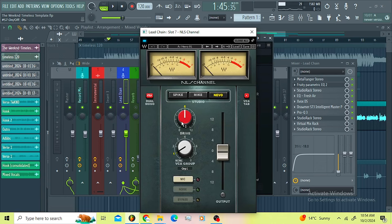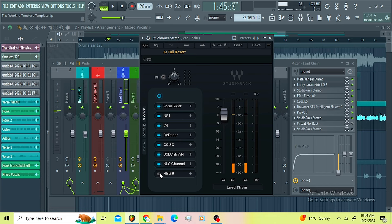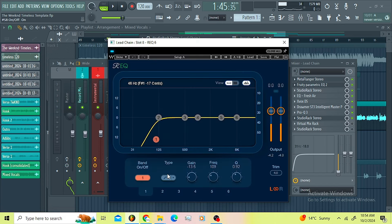Then I went for the Analyst channel — I'm using the Neve on this one. On the output I rolled off like minus 0.5 drive, 6 dB. We're just getting that Neve saturation. Then I decided to go for the EQ just to roll off the low end a little bit.